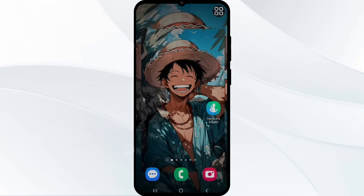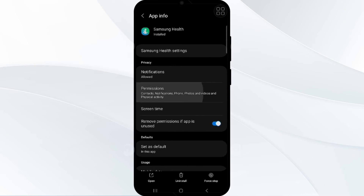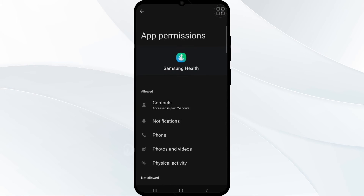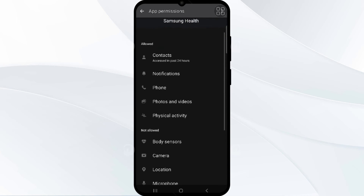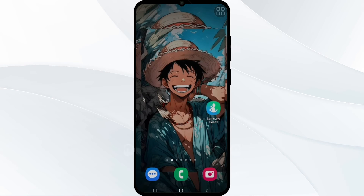After that, if your step counting is active, check your location permission. Press and hold the Samsung Health app icon, tap on Info, then tap on Permissions. You need to make sure that location permission is granted for accurate step tracking. After granting permission, relaunch the app.